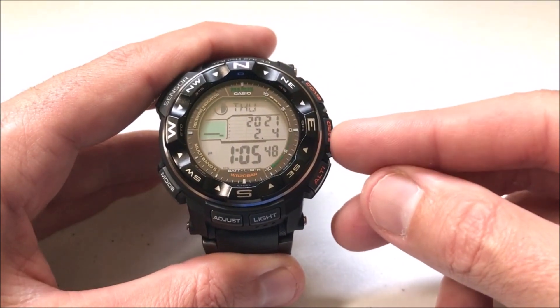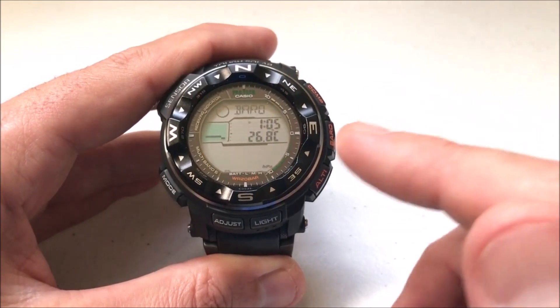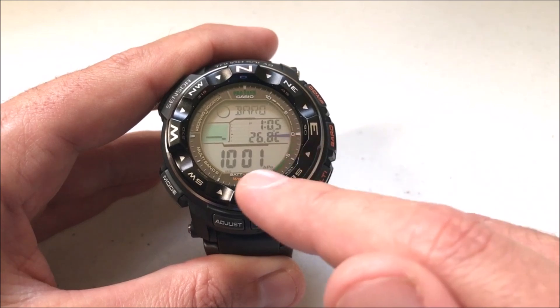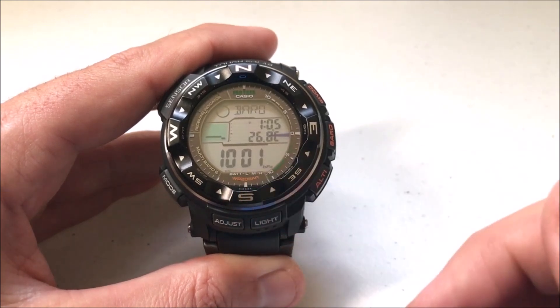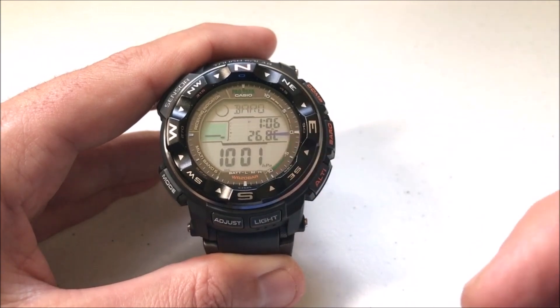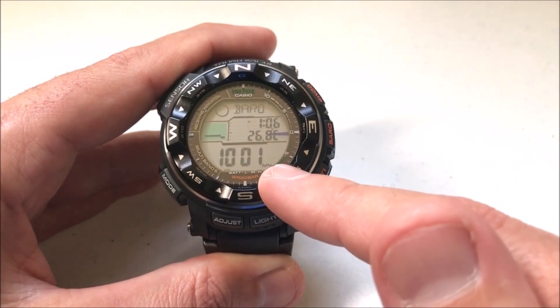So for example, if I do a barometer reading you'll notice that right now I'm at 26.8 degrees Celsius and I'm at 1001 hectopascals, which is great, but maybe I want to see the temperature in Fahrenheit versus Celsius, or maybe instead of hectopascals I want to see inches of mercury.